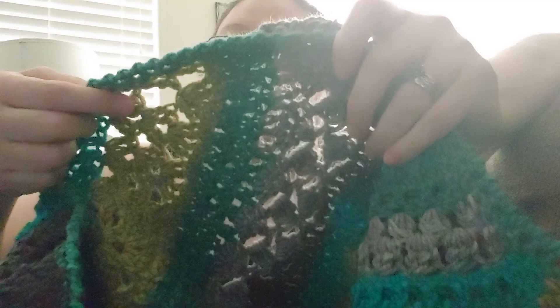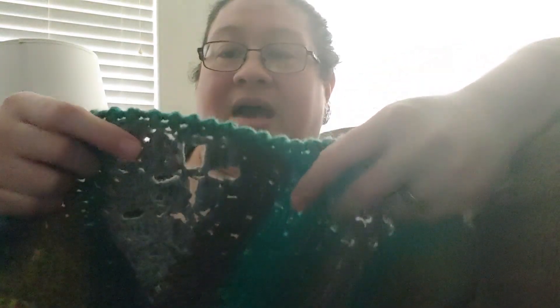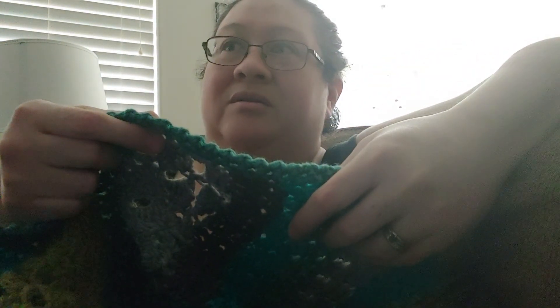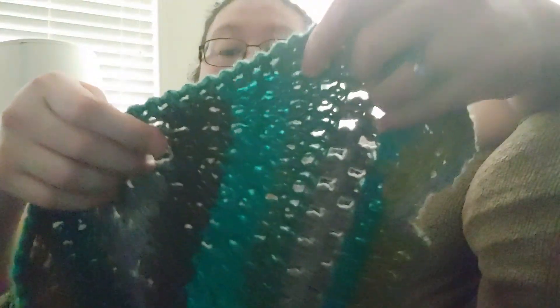Here it's two double crochets, chain one, two double crochets in the same space — that's what I did here. Then again it changed to green, so here's the hag stitch. And this one — I believe they called it a 'side something' stitch. This gray here — I can't remember what it's called. If I find the proper name I will put it down in the description, along with all the stitches I used to make this.